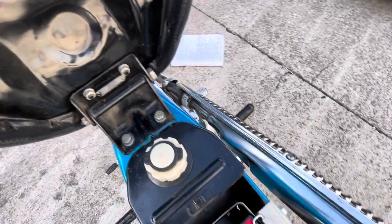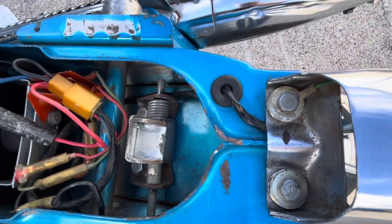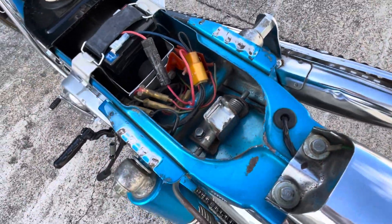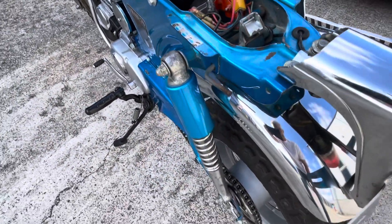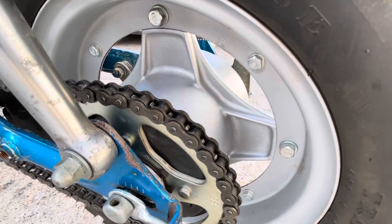Coming down, we've got the wire harness that comes up through the frame of the bike. And down again — the flat spoke wheels on the rear.